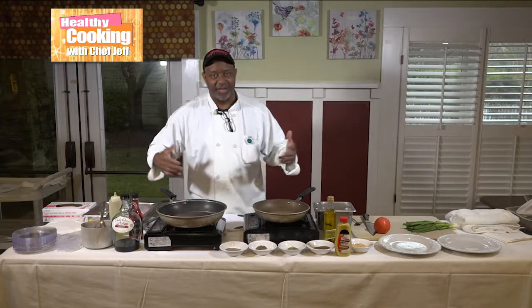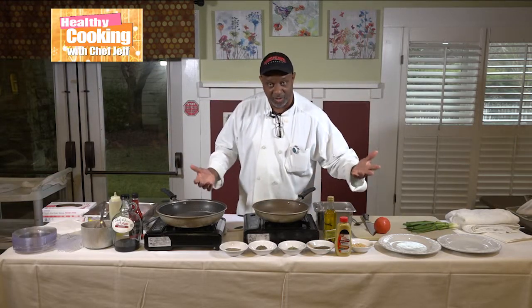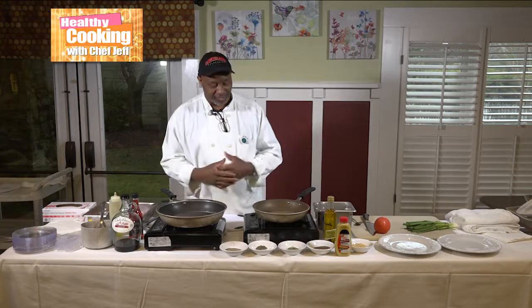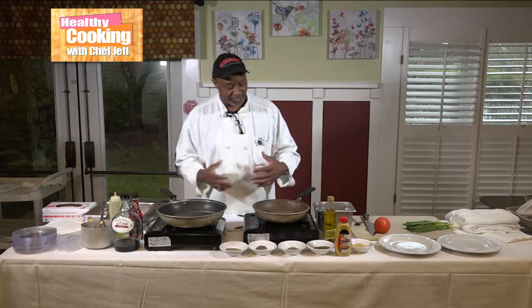I hope all my Facebook friends watching out there — live, watching now — welcome, welcome, welcome to Healthy Cooking with Chef Jeff. We're live at Vernon Woods Retirement Community here in town. Let me go ahead and get started.